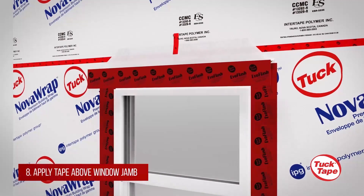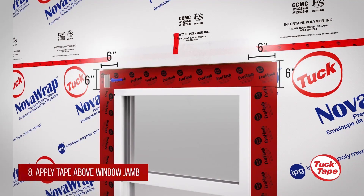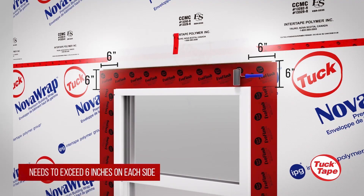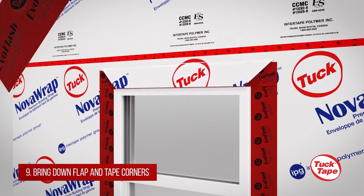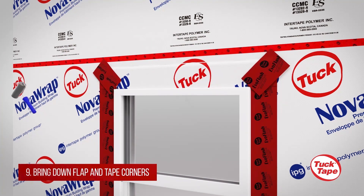Apply a long 6-inch wide strip of EvoFlash above the window, overlapping both the window frame and the two vertical strips. It needs to overlap the vertical strips by 6 inches on each side. Bring the top flap down and apply pieces of EvoFlash on the diagonal cuts.